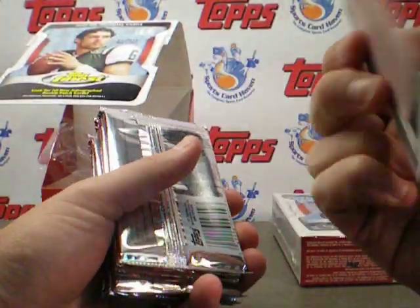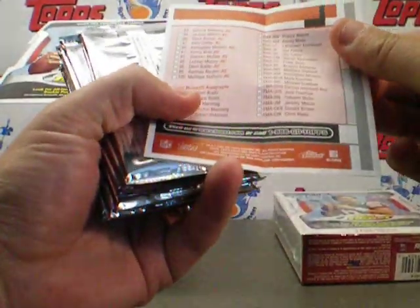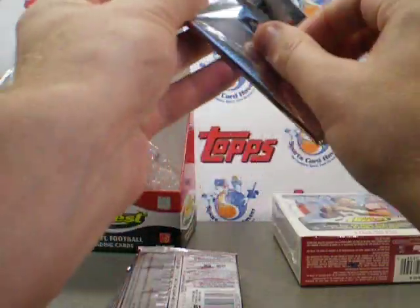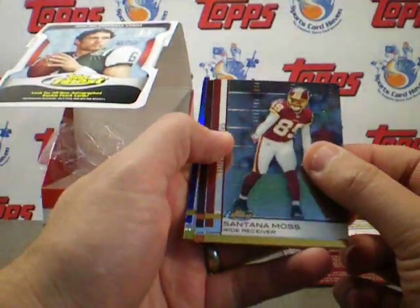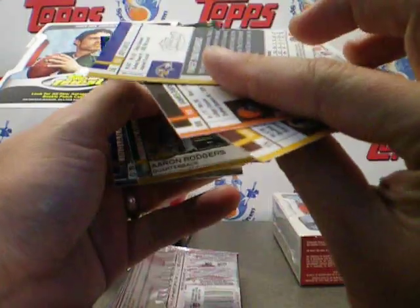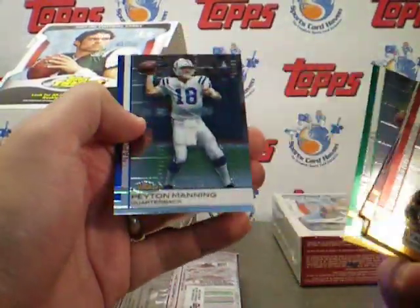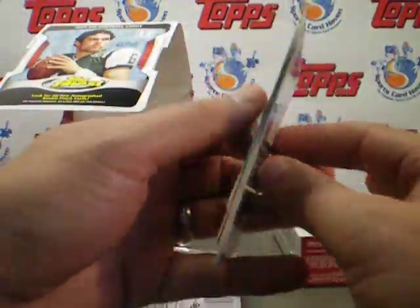There's a checklist in here for the base set, and some autographs. Here we go, pack one. Santana Moss, rookie of James Davis not numbered, a refractor of Flacco, and Rodgers and Peyton Manning. These are pretty sweet looking. I like the look a lot.